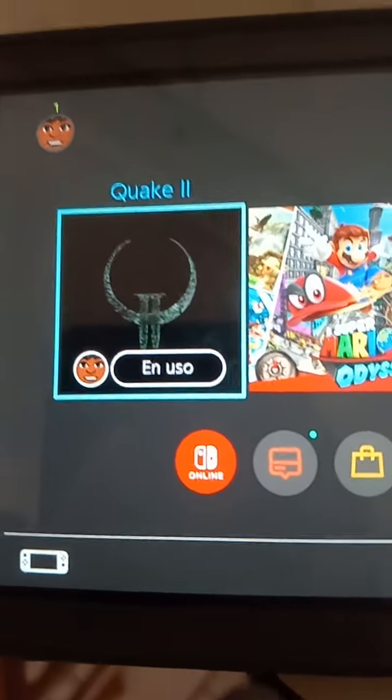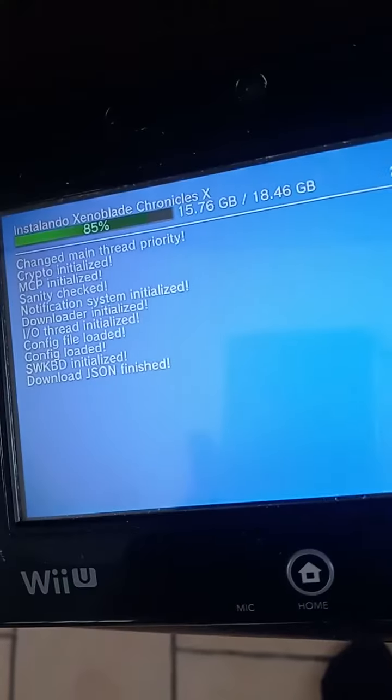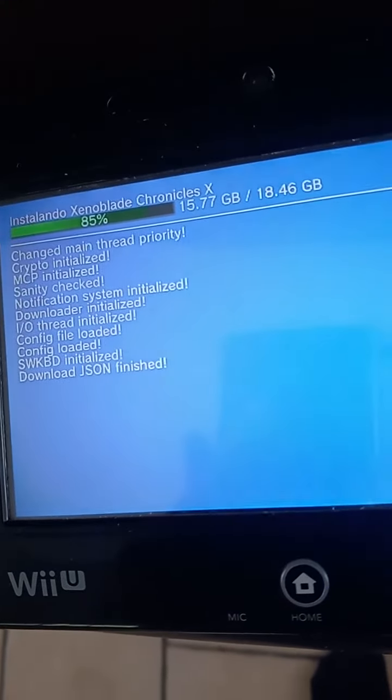Overall it feels good — the graphics are improved, but honestly it needs a music backtrack. It feels a little bit boring in that sense. So yeah, it's already out there: Quake 2 for Nintendo Switch. This baby is still downloading.